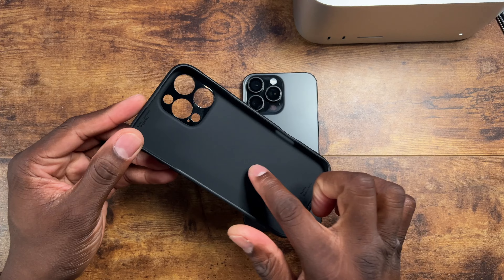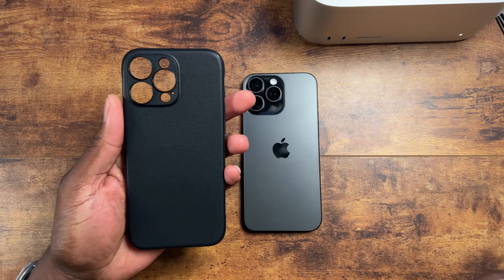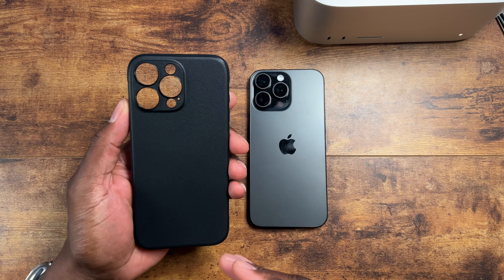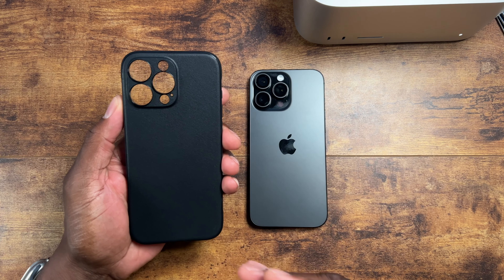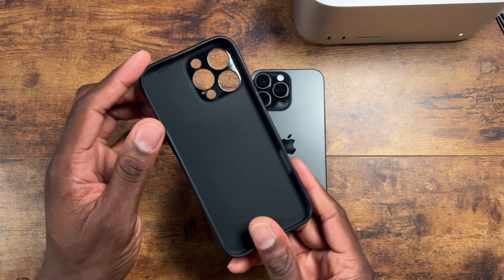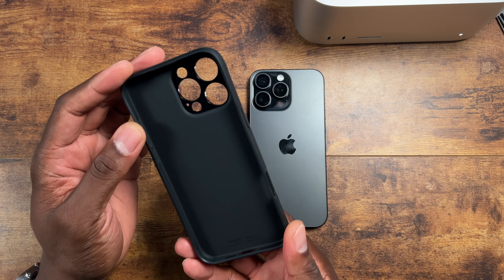I didn't get the MagSafe version because typically I don't wear a case outside of the house, but they do have this in a MagSafe version — I'll leave that link down below. If you decide to buy this, you can do so. In that same link you'll be able to find this version I have, which is about six dollars less in price.